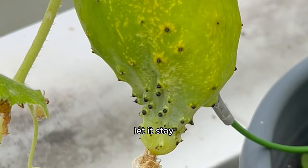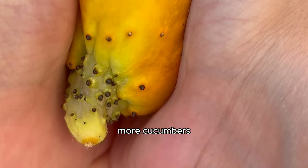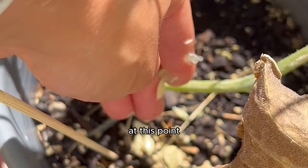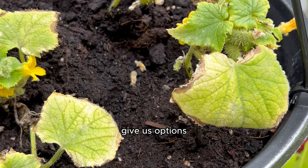I thought I would let it stay on the vine until it turned yellow so that the seeds would be more viable to grow and we could get more cucumbers. Once it turned yellow I broke it open to see if there were any seeds, and what do you know — it had some nice viable seeds. So I planted those back in the pot with soil since we still had some time left in the summer — it was around the end of July. I was really hoping more cucumbers would grow, so I also planted some in a separate pot to up the chances of growing cucumbers successfully. I always like to give us options.